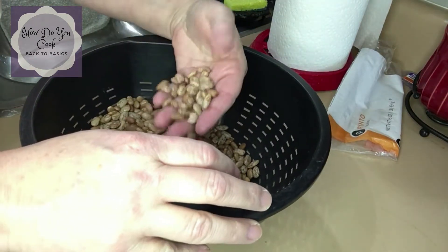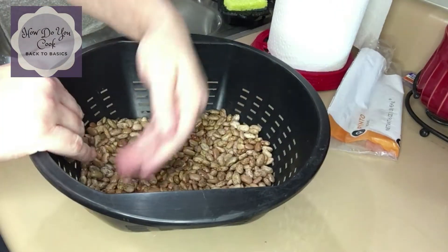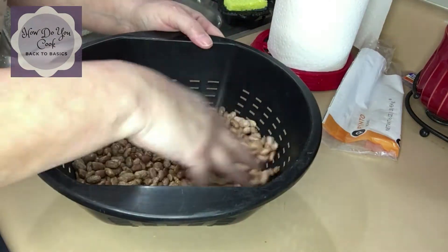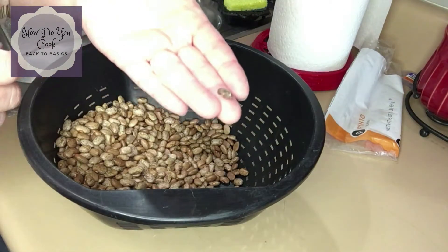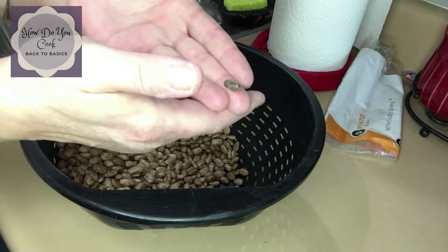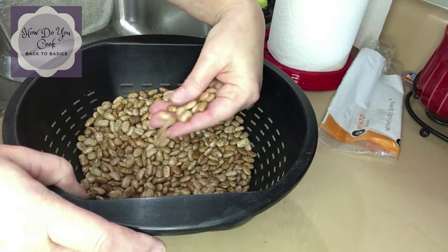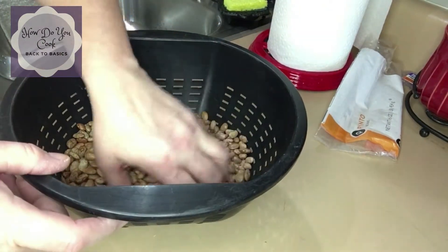So I'm just about finished dry picking the pinto beans. I go in and I try to eyeball which beans might look like they're bad or already shriveled up, and I always try to get the halves out. Sometimes you'll find a rock in them. This is what I'm talking about as far as bad beans — this is a bad bean right here that you would want to take out. So I'm just going to go through this one more time to make sure I got all the bad beans out.